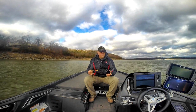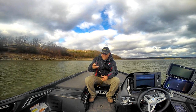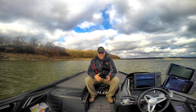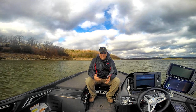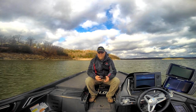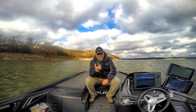Welcome back to another set of tips and tricks. Today we're here with the new Bluetooth iPilot Link on our Minn Kota Ultrex. The Ultrex is a cable-assisted power steering unit that allows you to have the cable feel you're used to while taking advantage of things like iPilot Link.